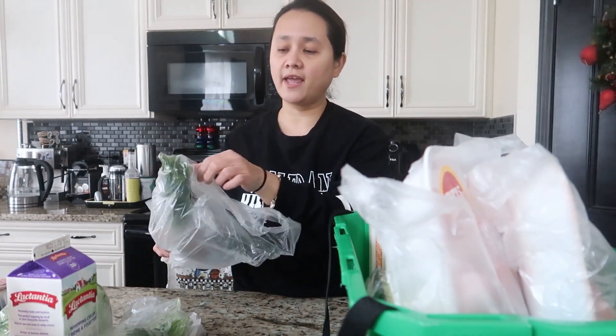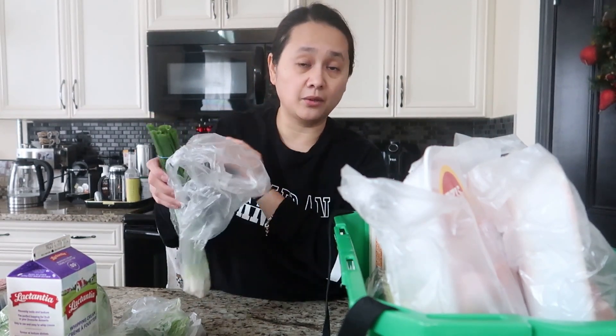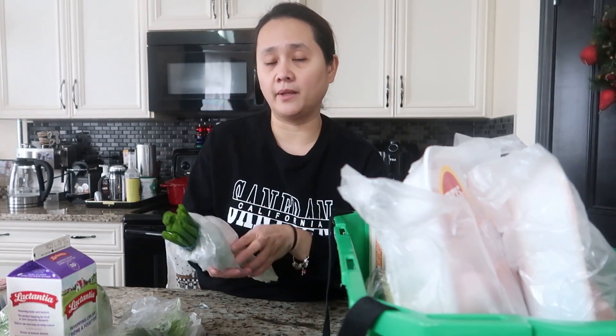I also have some green onions. What I do is wash them thoroughly, dice them, put them in a Tupperware container, and place it in the freezer so anytime I need them I can just take them out. We all have the problem of forgetting what's in the vegetable crisper.